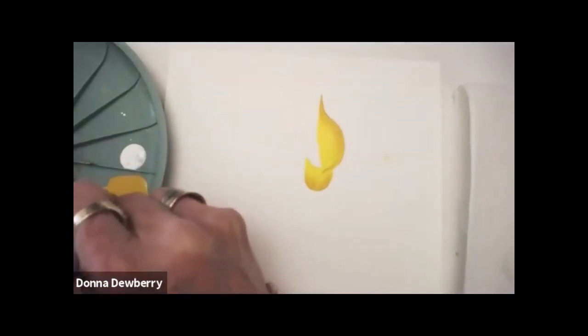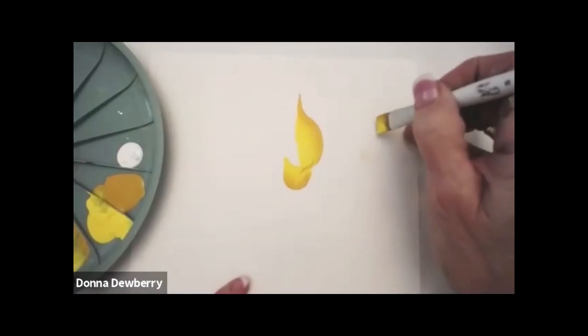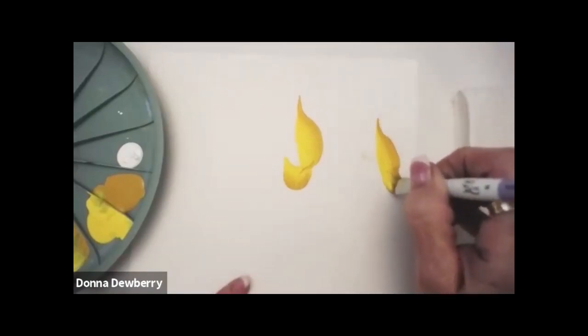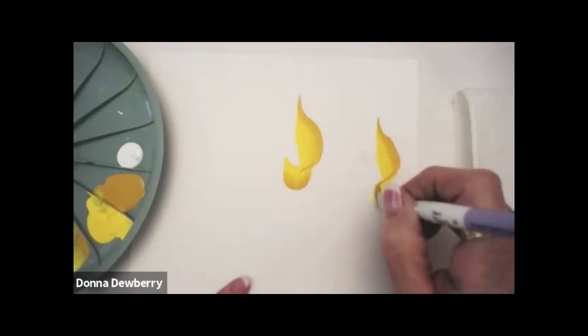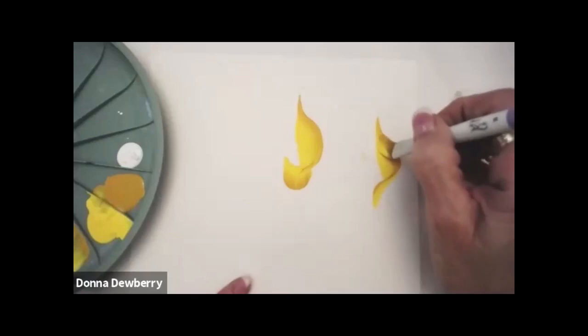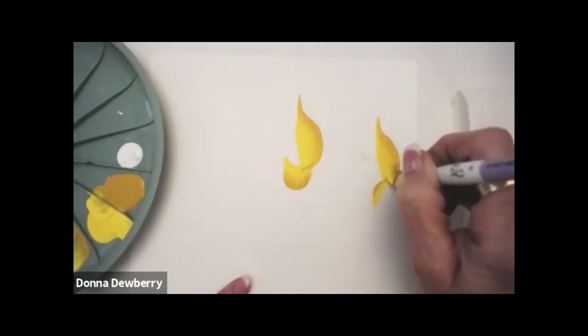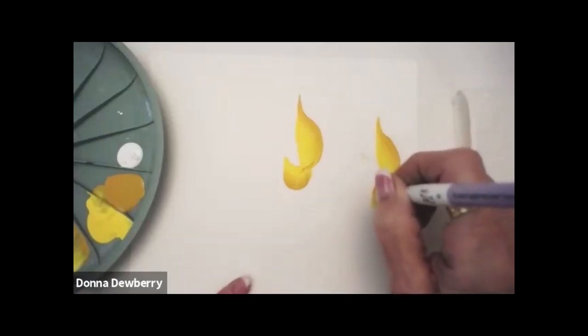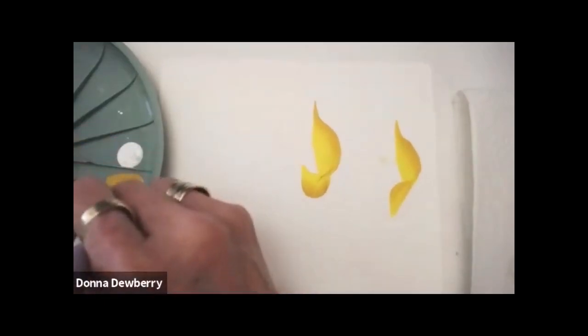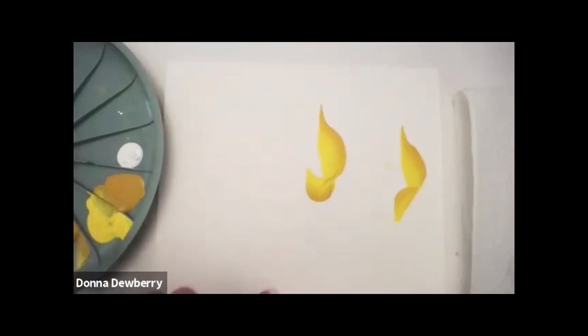I want to show you that curl. Chisel, pressure, stand up, and roll the brush over. So: chisel, flat, chisel, lay it over. I keep coming over here and picking up more paint.